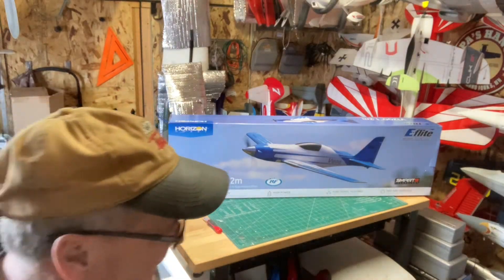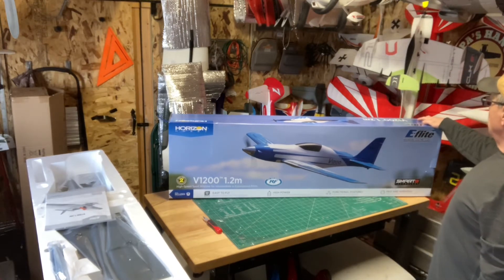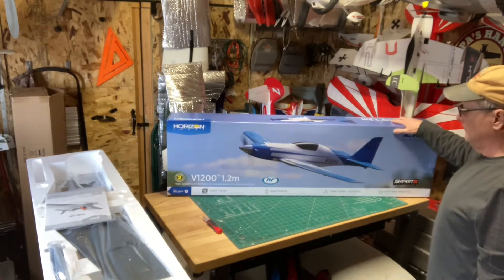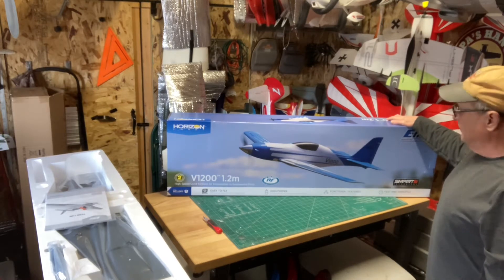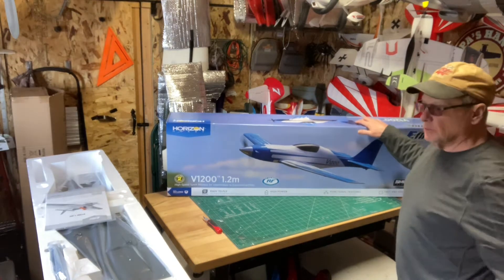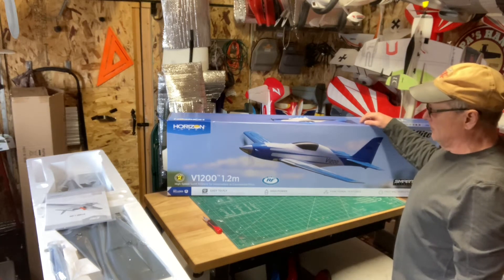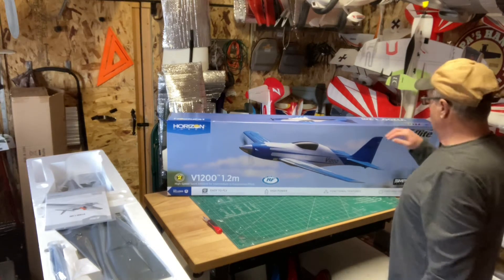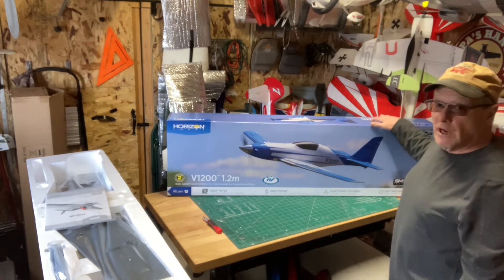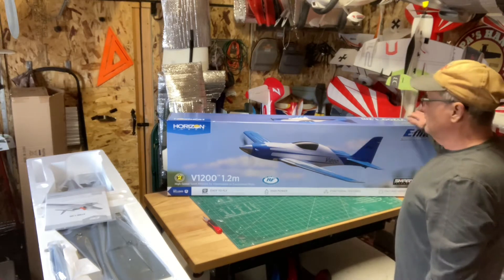Hello YouTube, welcome to Wayne's RC. We got another unboxing - the E-Flight V1200. This thing is supposed to go over 140 miles an hour. I don't know that I need to go that fast, but it was on sale - the big Horizon Hobby super sale. I got the Draco and this one, saved almost 200 bucks. Been going kind of crazy on planes lately. Spring is coming around here to get some of these maiden flights. Let's get to the unboxing.